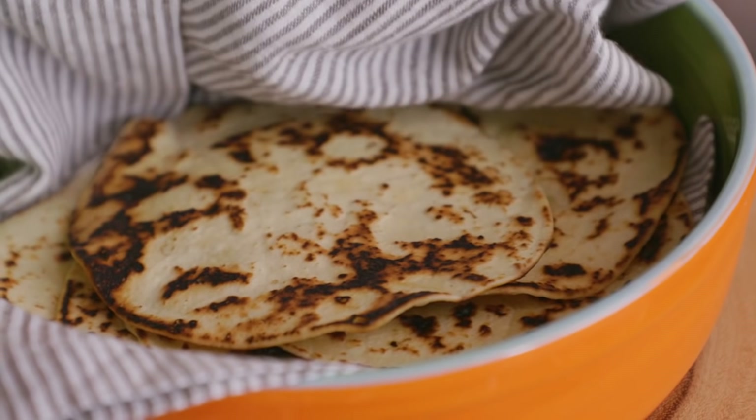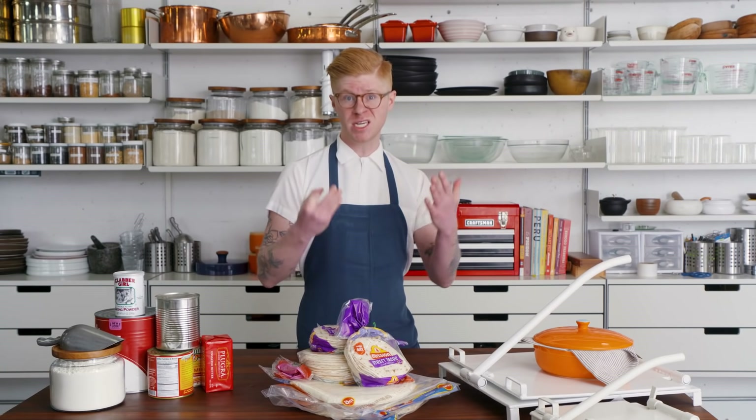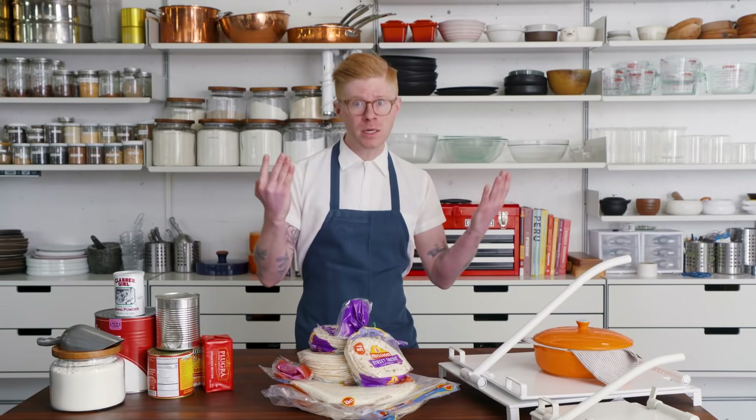We all love tortillas. They allow us to have tortilla chips, burritos, fajitas, midnight quesadillas, obviously tacos.